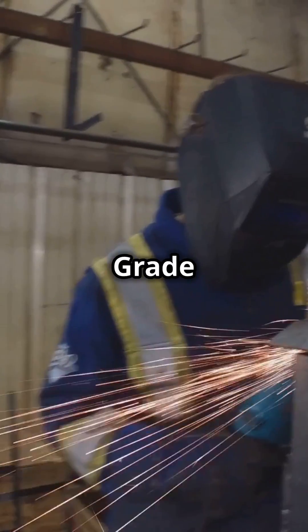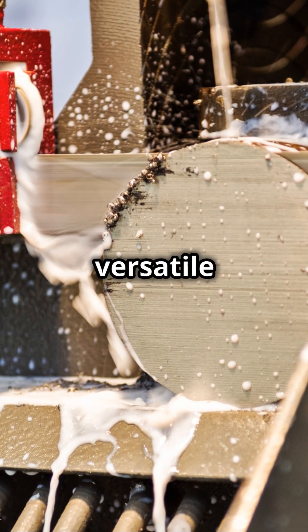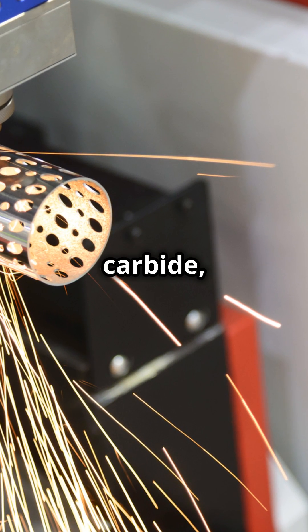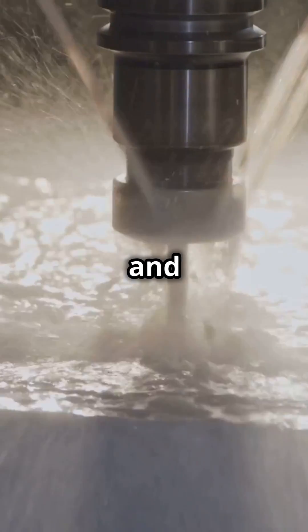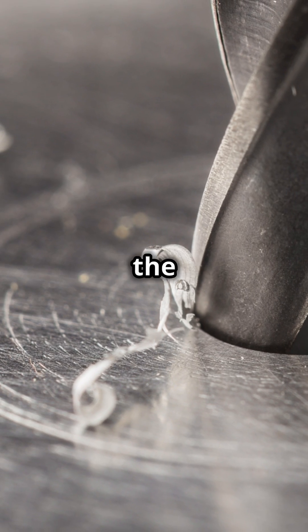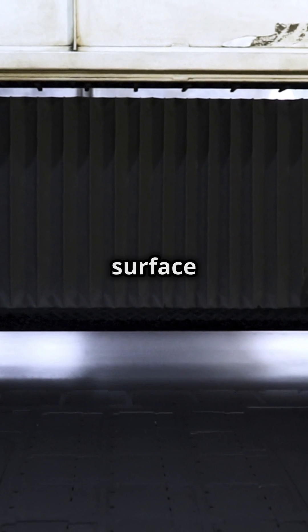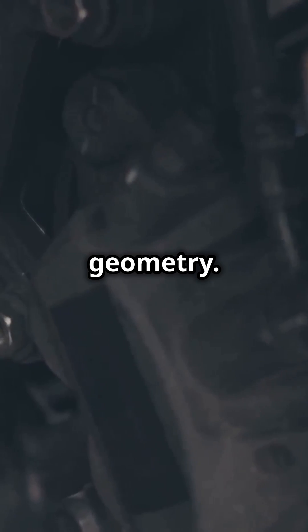Machining A36-Grade 50 steel requires skill and precision. Here are some practical tips: choose the right cutting tools, such as high-speed steel or carbide, for optimal performance. Use coolant or lubricants to dissipate heat and improve tool life. Adjust cutting parameters based on the specific machining operation and workpiece geometry. Ensure stability and rigidity in the machining setup to minimize vibration and chatter. Control chip formation and evacuation to prevent tool damage and achieve a smooth surface finish. Regularly inspect and maintain cutting tools for sharpness and proper geometry.